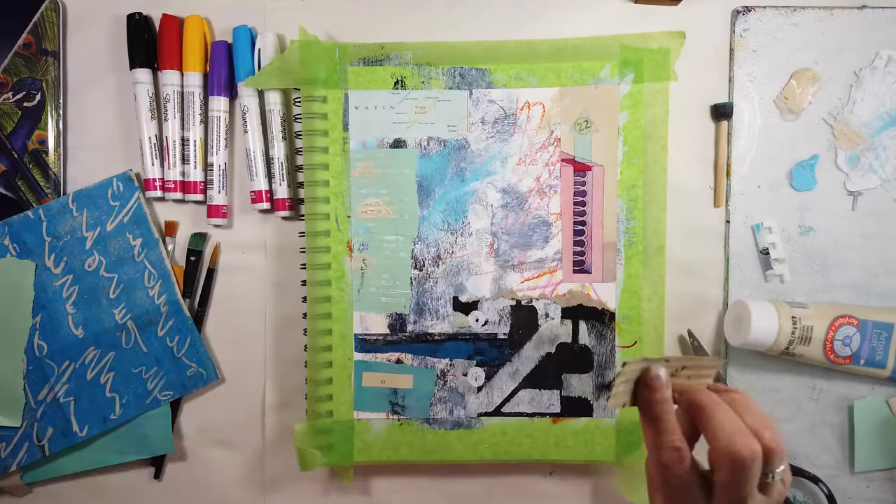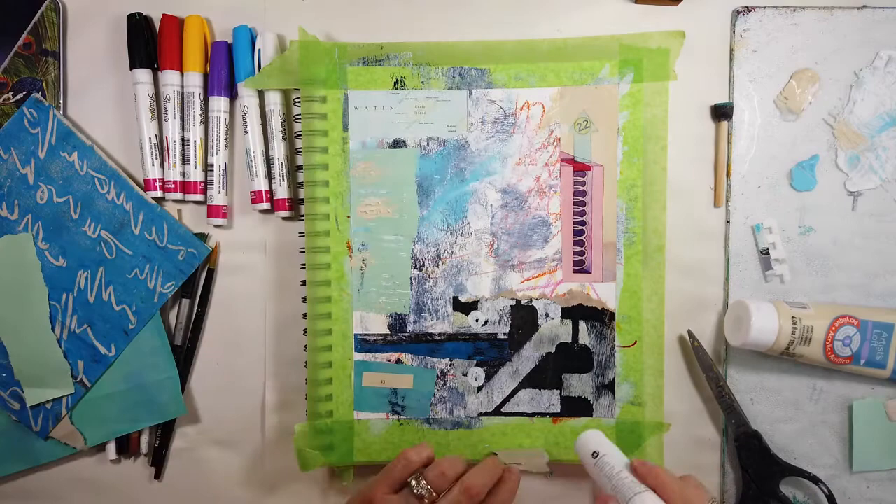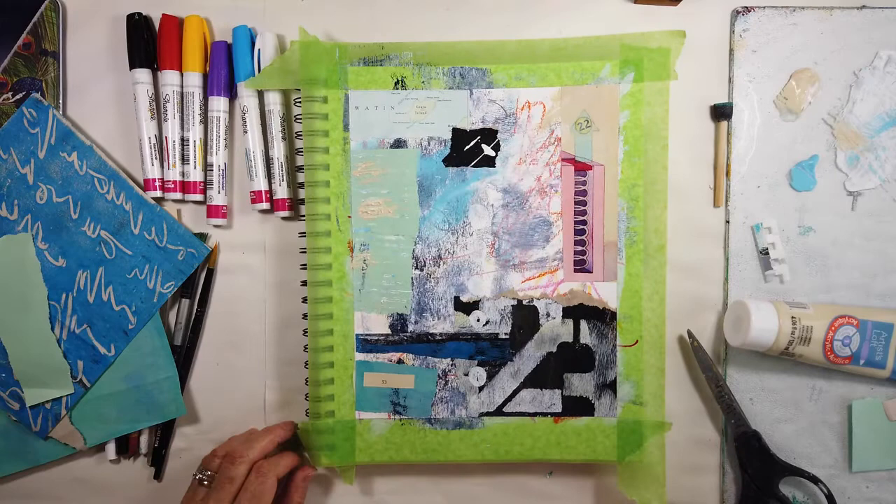The marks that I'm making here are with that piece of cardboard — a little messy, a little chunky, but that's just how this piece is going. And that little black piece is just a leftover from last week's video that I didn't use. You just keep putting them in a pile.